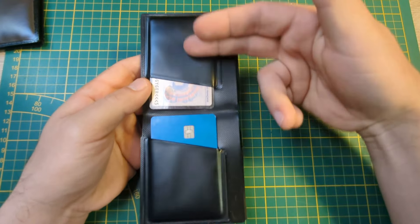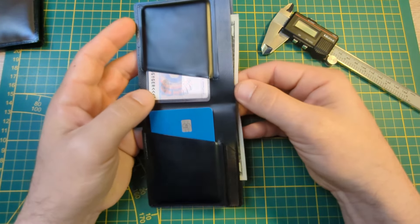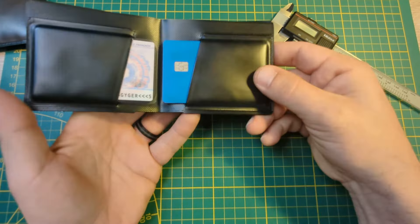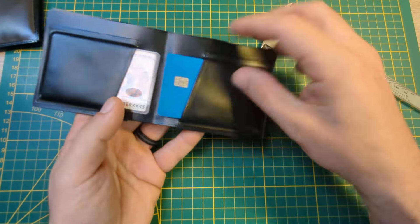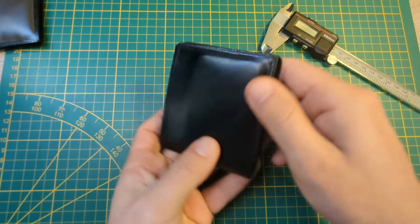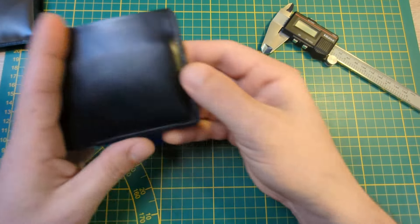It needed to be long enough this way so I could fit American dollar bills in there without folding them. Also, the way the cards go in, they are locked in there. Once you close it, they can't come out. A lot of wallets, if you put them in this way and then you close the wallet, they just kind of fall out the side.